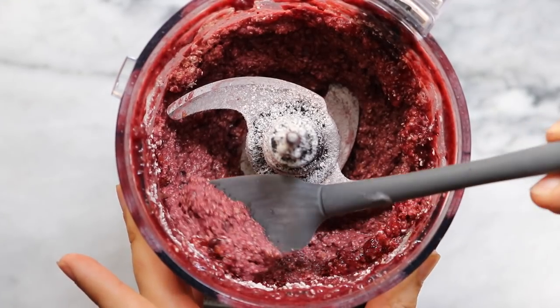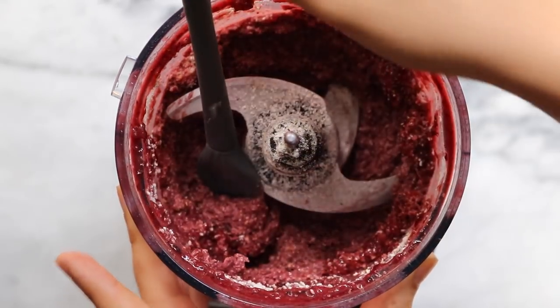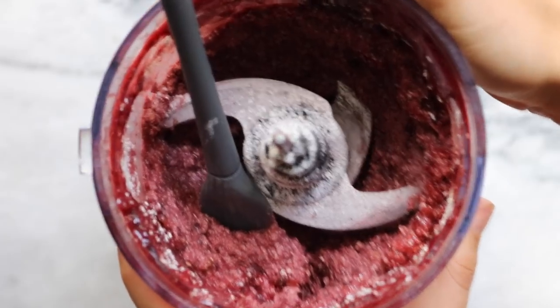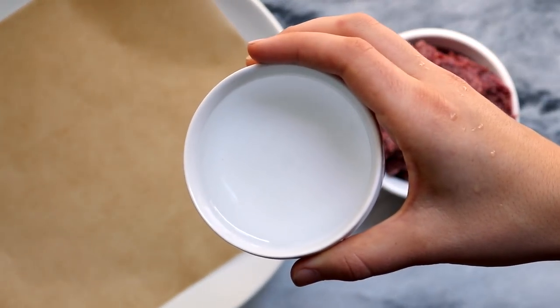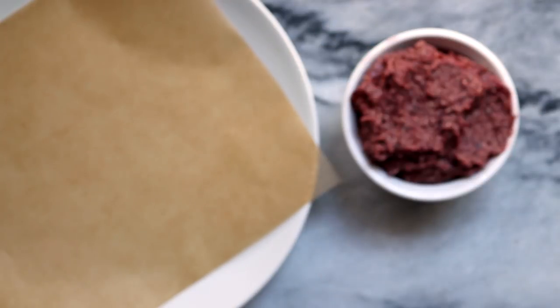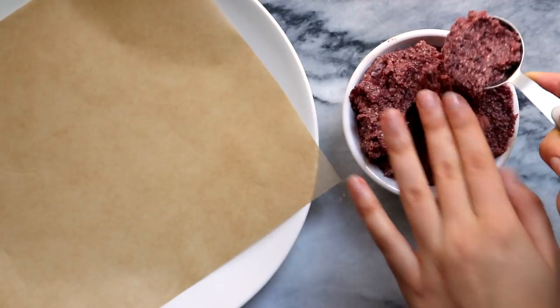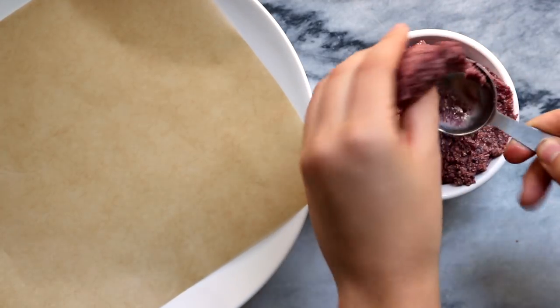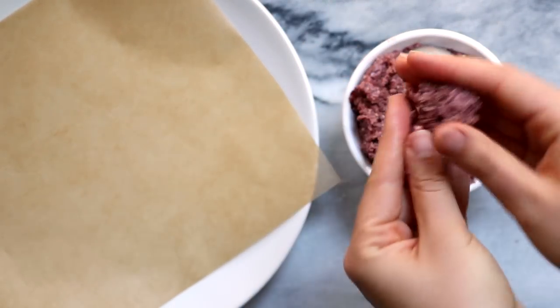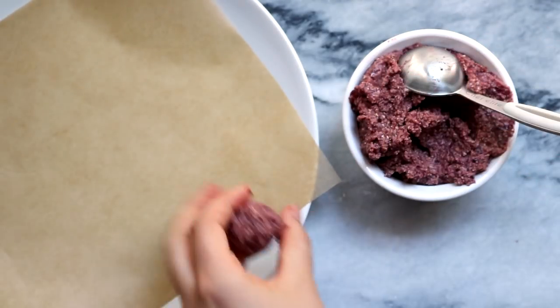Afterwards you should have a pretty thick mix, and this is going to be the inside for our truffles. Remove that from the blender and we're going to be forming little balls. It does make it a little bit easier if you keep your hand wet for this step. Using a one tablespoon scoop, scoop out some dough and use your hands to form it into a little ball, then place it on a plate or tray lined with some parchment paper.